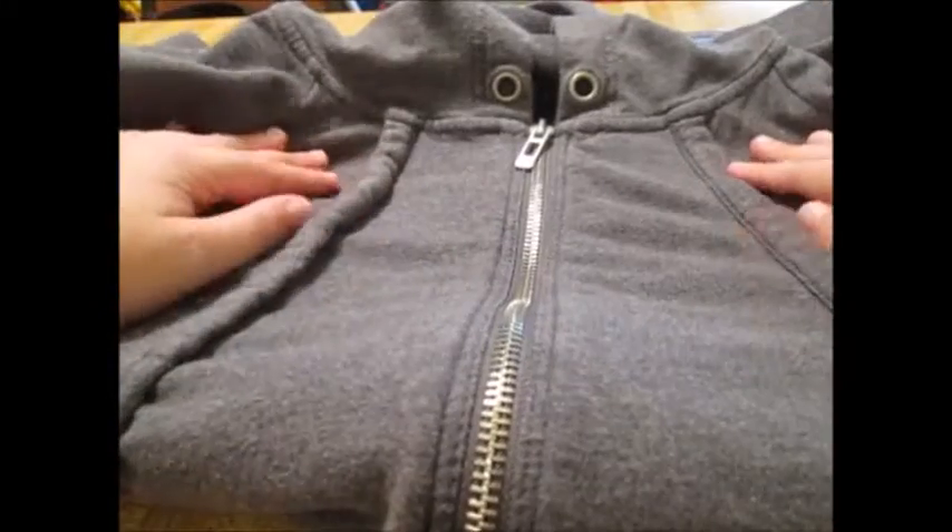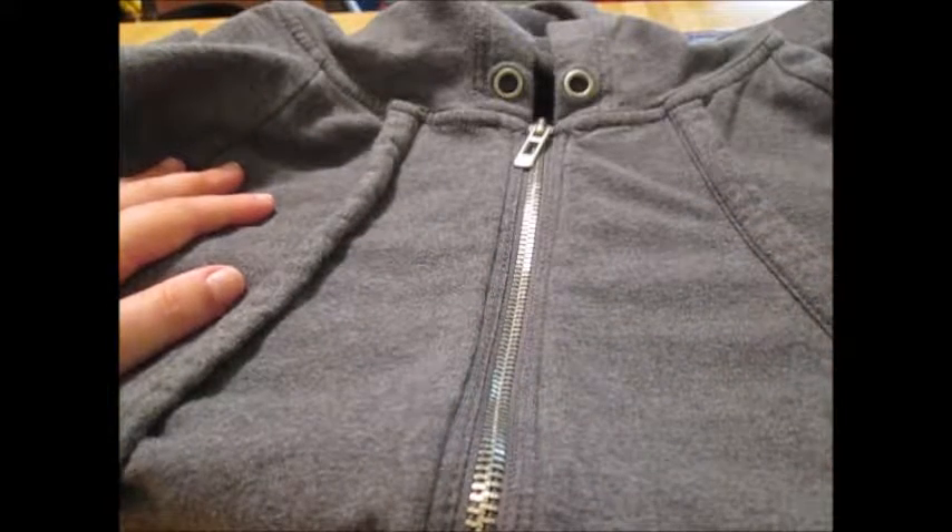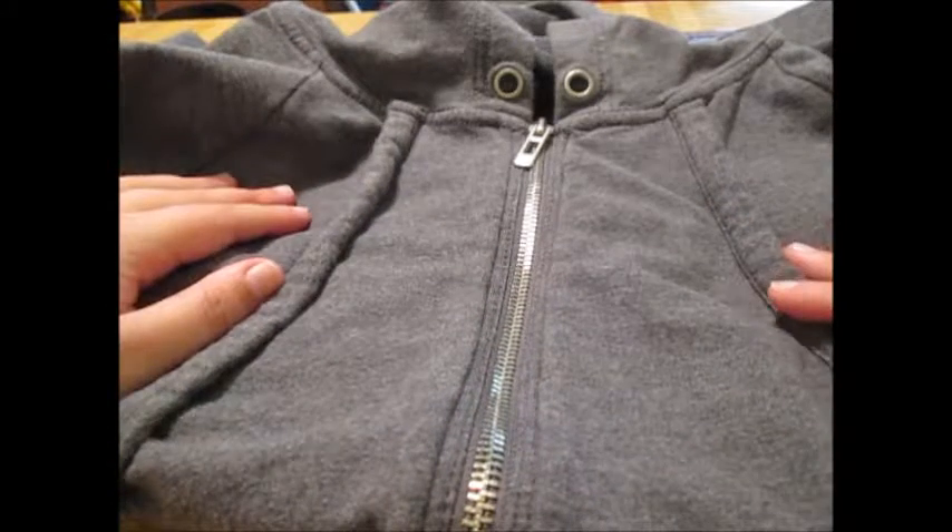Now this is the sweatshirt that I got for my Batgirl costume. I got it at Goodwill for $5.99.